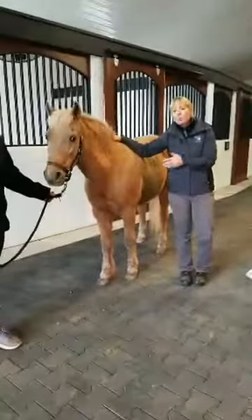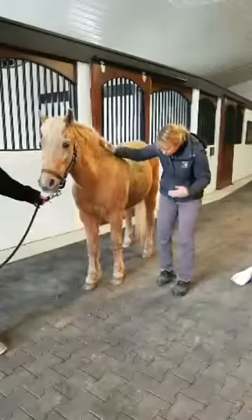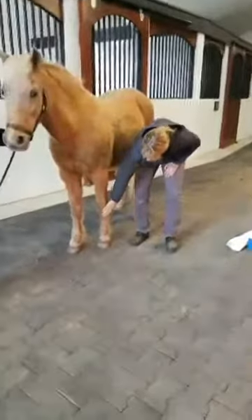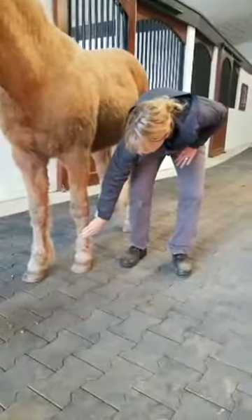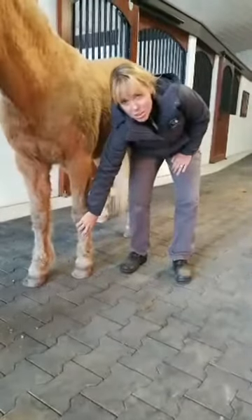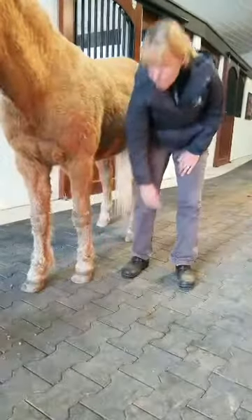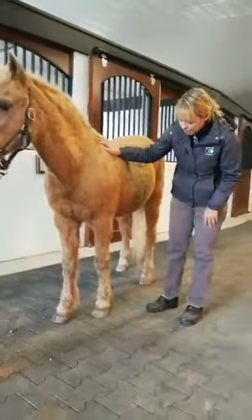She doesn't actually have a wound, but we're going to pretend that she has one on the front of her cannon bone. The cannon bone here is from the knee right down to the ankle, and we're going to pretend that she has a wound right here on the front of it, which is a common place for horses to get wounds as they're kicking their leg — they might get it scraped on a fence or what have you.